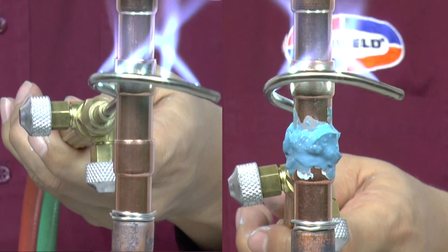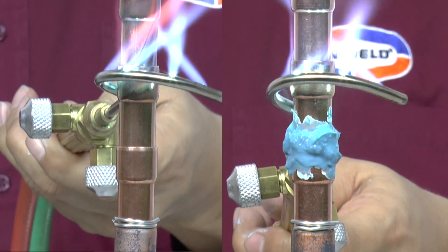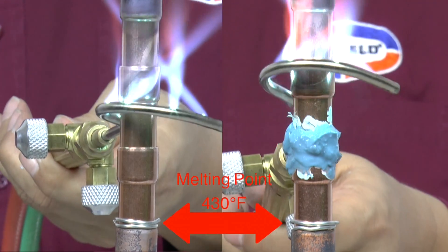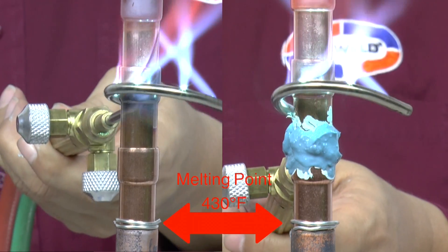In this demonstration, we will show how Cool Blue protects a metal wire with a melting temperature of 430 degrees Fahrenheit. The copper tube on the left is unprotected, and the copper tube on the right uses Cool Blue placed between the wire and the flame.